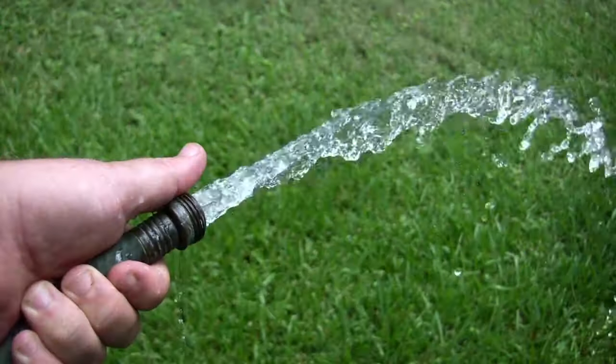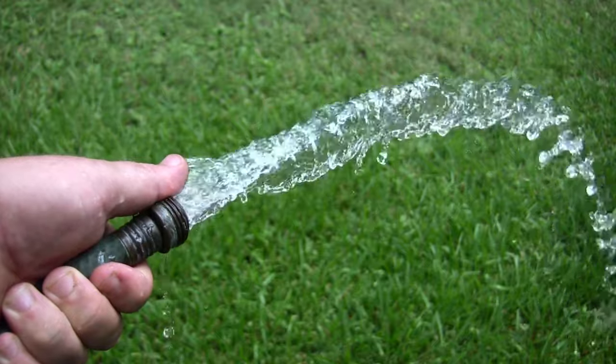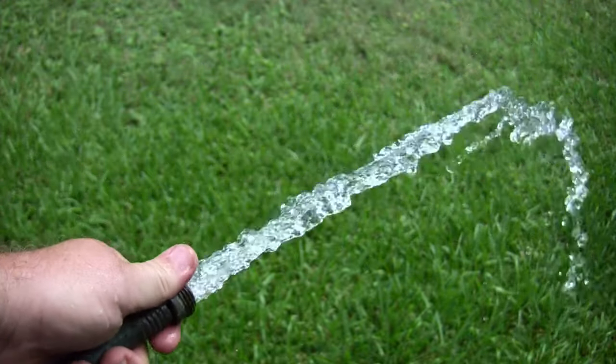Hoses are usually made of vinyl or rubber. Rubber hose is stiff and strong with good elasticity, hence more durable than vinyl. Therefore, rubber garden hoses are costly, but their value is worth the price.